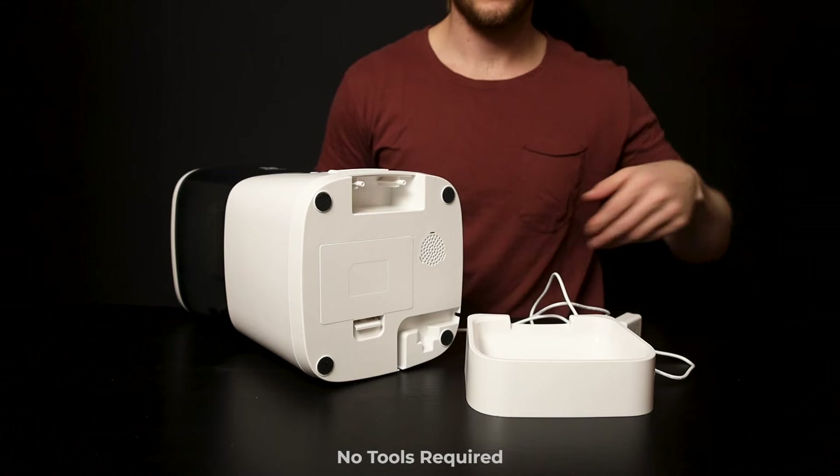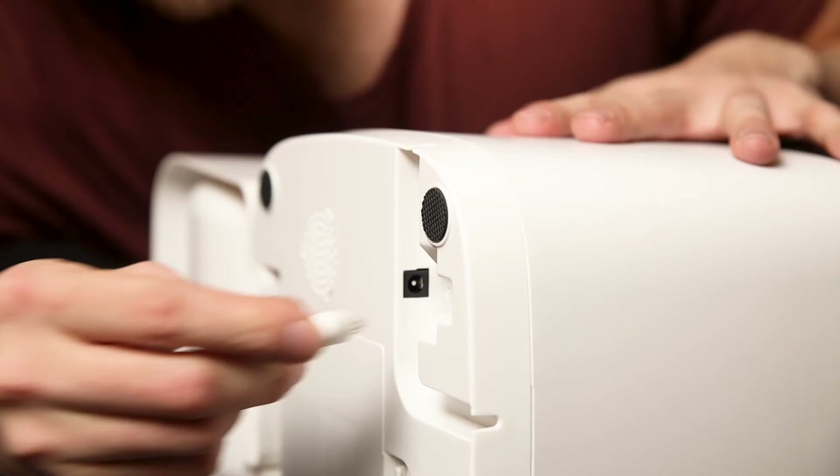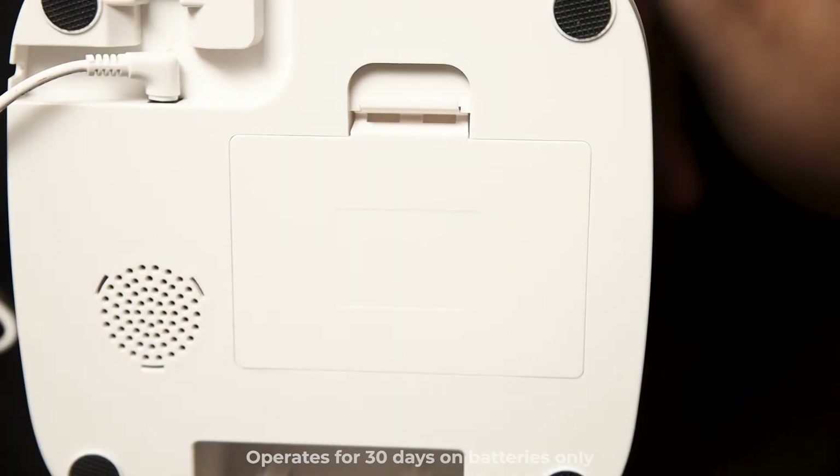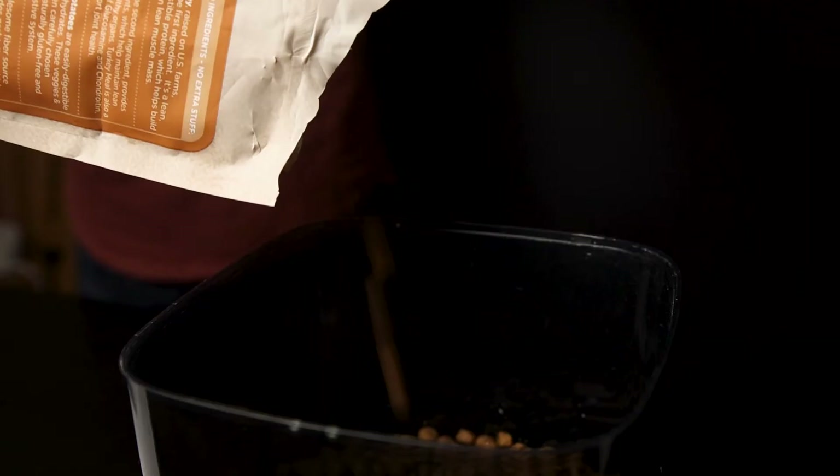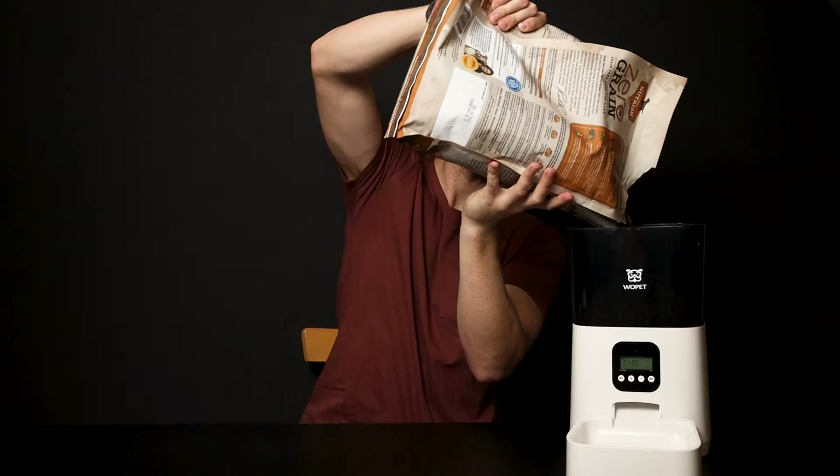Today we'll be looking at the F08 Woolpet Automatic Pet Feeder. It has an easy assembly out of the box — just clip in the dish and plug in the power cord to the bottom of the pet feeder. It is powered by a plug or 3 D batteries.